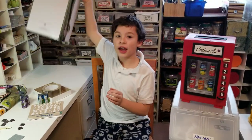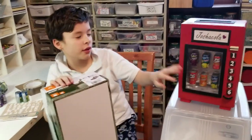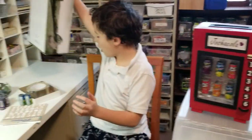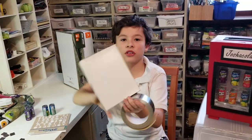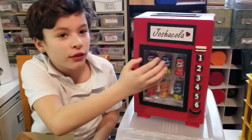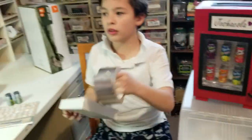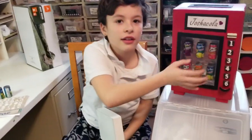First you need a shoe box and this is how you get the normal shape of the vending machine. You also need some foil tape and a box cover because this is how you make the inside of the vending machine, and you use the foil tape to make the inside look more metal.